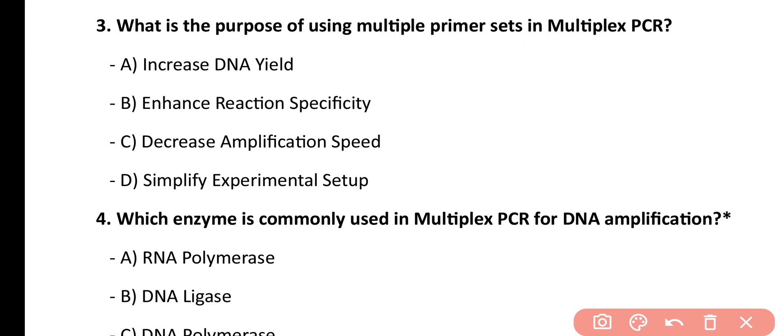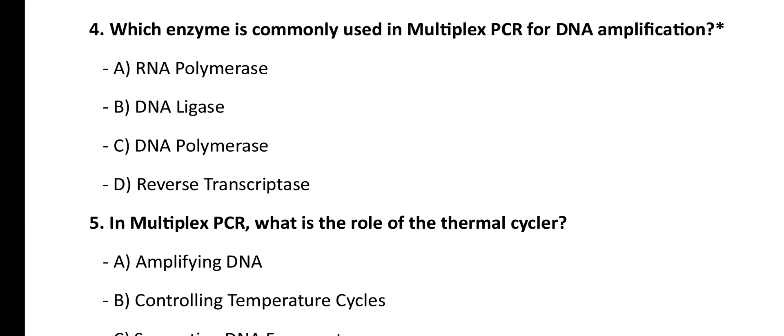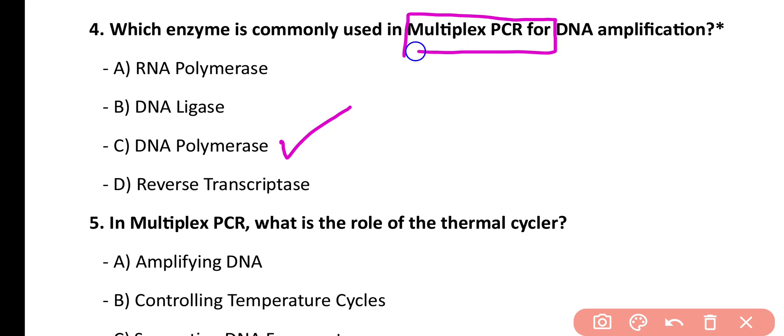Question number 4. Which enzyme is used in multiplex PCR for DNA amplification? RNA polymerase, DNA ligase, DNA polymerase, reverse transcriptase. Correct answer is option C. DNA polymerase is commonly used in multiplex PCR for amplification of DNA.